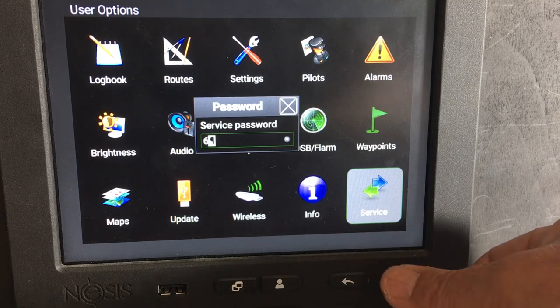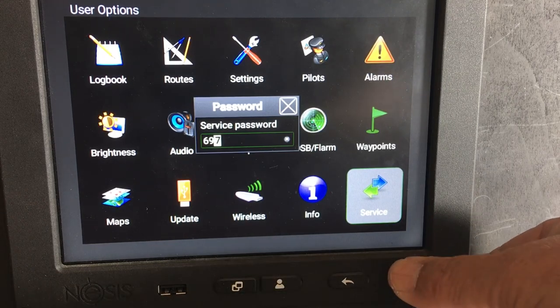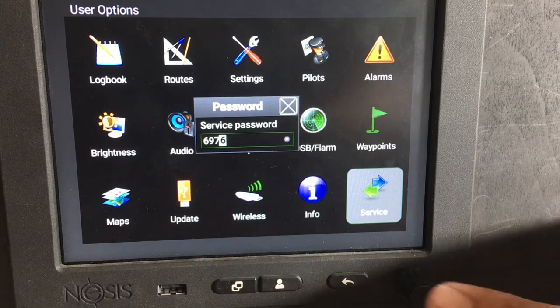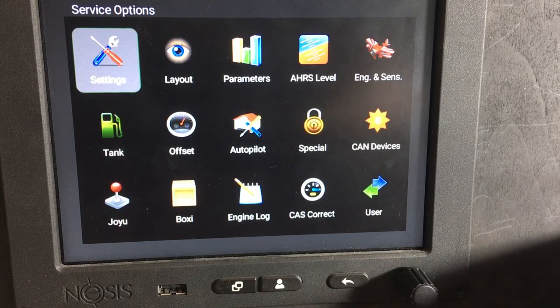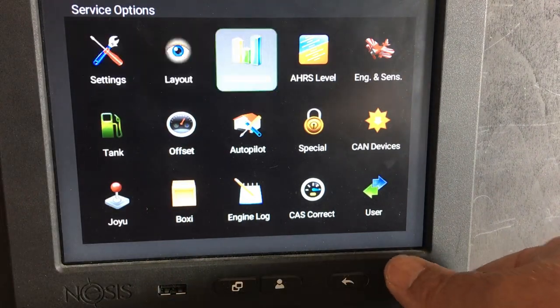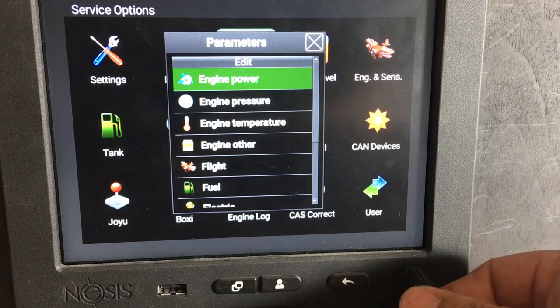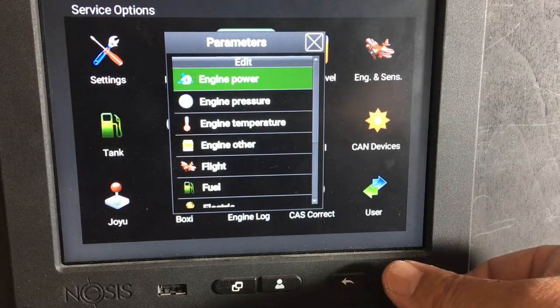Mine is 6976. Once you've done that, press the button and you'll go to the service option screen. Go to parameters — click on parameters and you've got a list of different settings that we need to configure here.